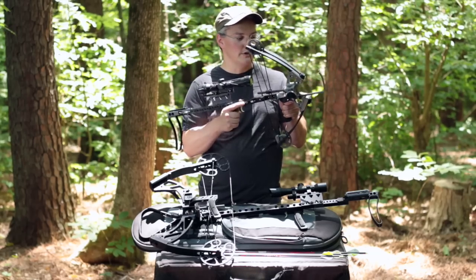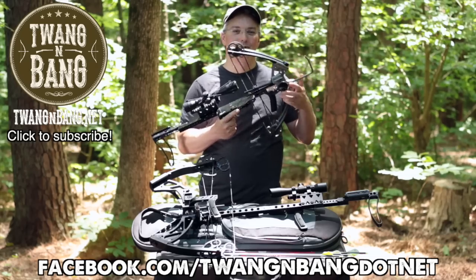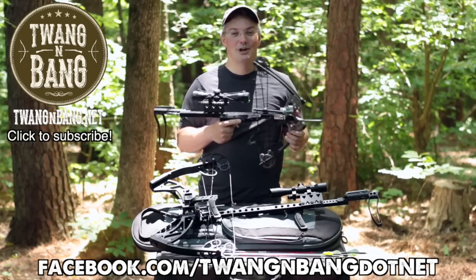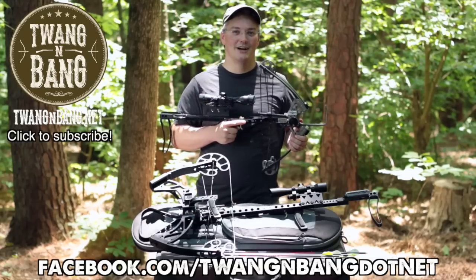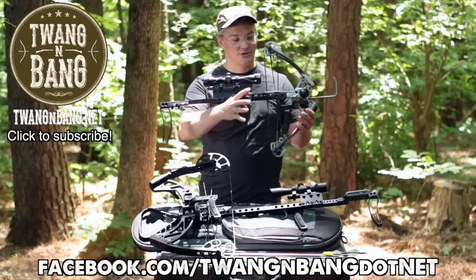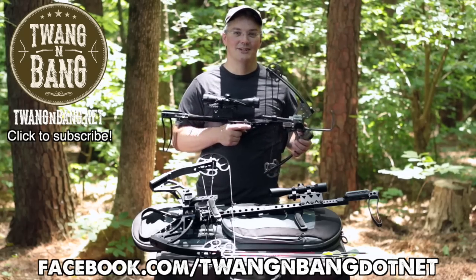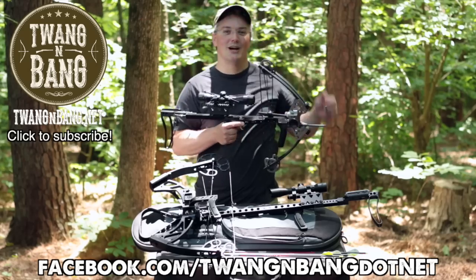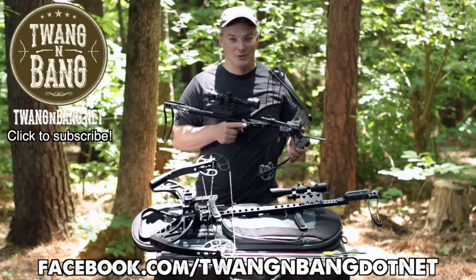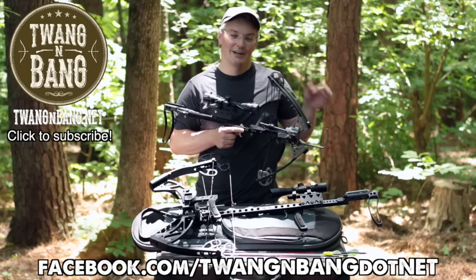If you want to learn more about the Mini from Hickory Creek Archery, be sure to click the link in the video description below. Be sure to follow me on Facebook at FB.com/twangandbang.net — that's spelled out D-O-T-N-E-T — to see more pictures of the Mini and videos of it in action. And be sure to click here to subscribe so you can catch my next videos on bows, guns, and other cool stuff. I really appreciate you watching Twang and Bang and I hope to see you next time.